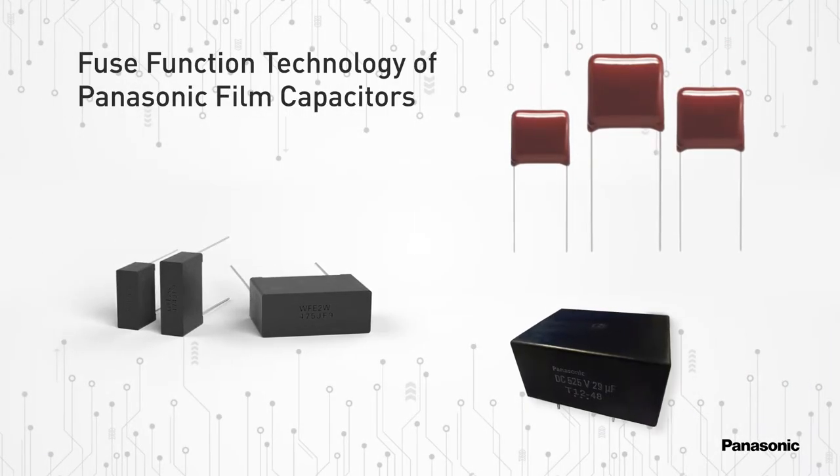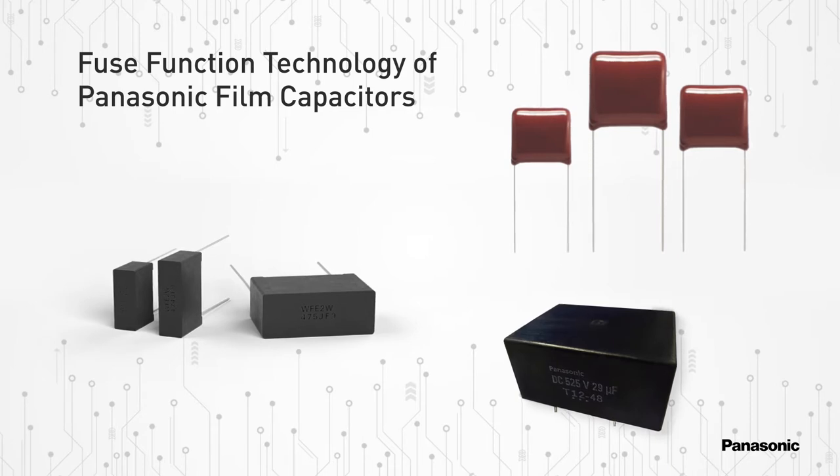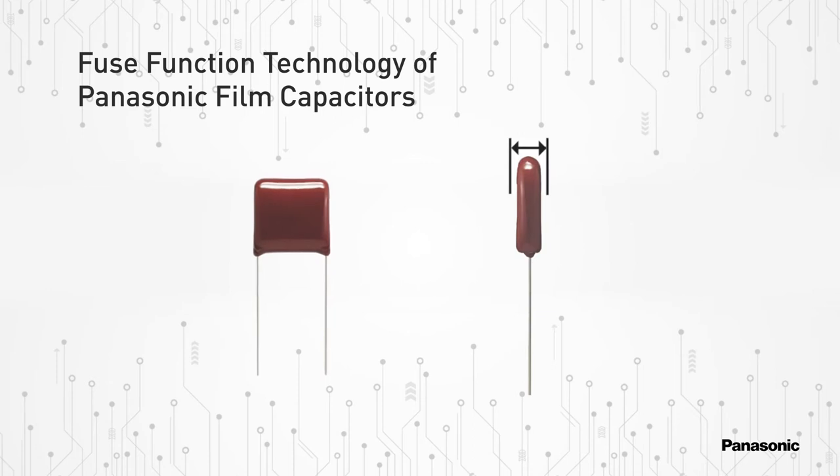In this video we'll review the fuse function technology that is built into Panasonic film capacitors. Film capacitors utilize an insulating plastic film as the dielectric material. Depending on the dielectric strength, film capacitors are made extremely thin utilizing a specialized process.